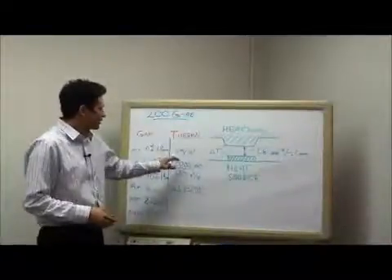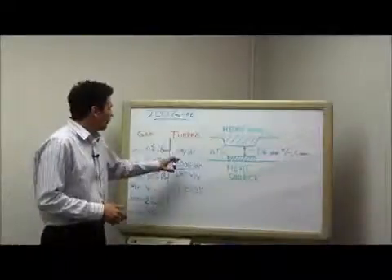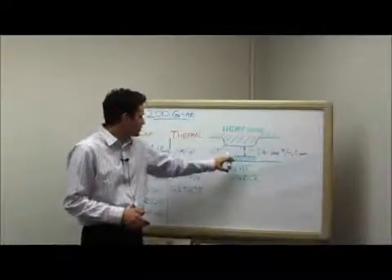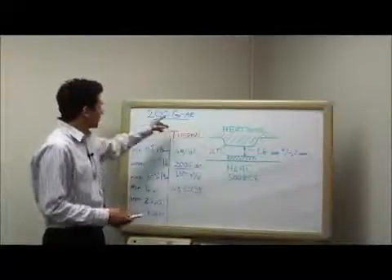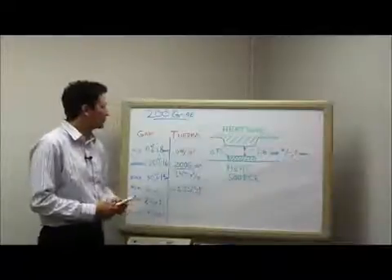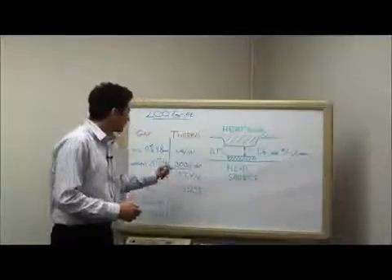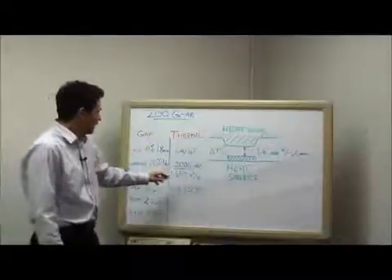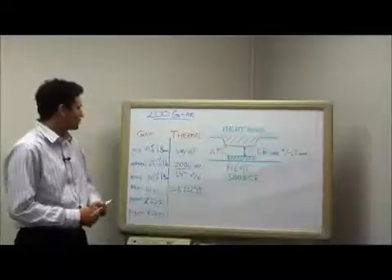Next, we're going to want to look at the thermals — obviously that's what the material is there for. In this application, we've got a heat source of about 5 watts per square inch. That's one of the reasons we picked the GAE material, which is a much more cost-effective, lower-performing material, and these power densities should work pretty well with that material. Looking at the 200 GAE, we've got about a 1.5 degrees C inches squared per watt thermal resistance.